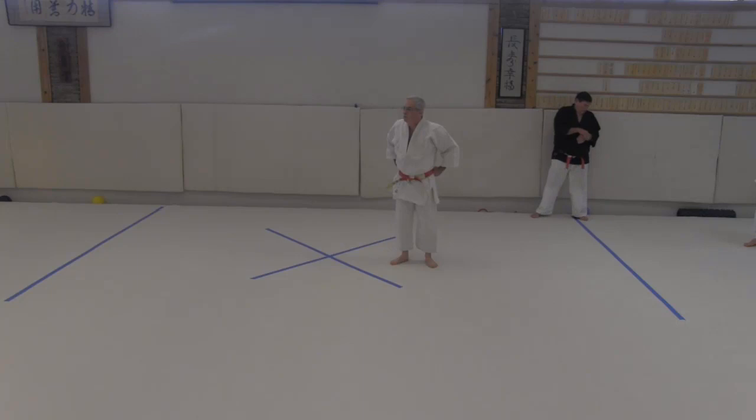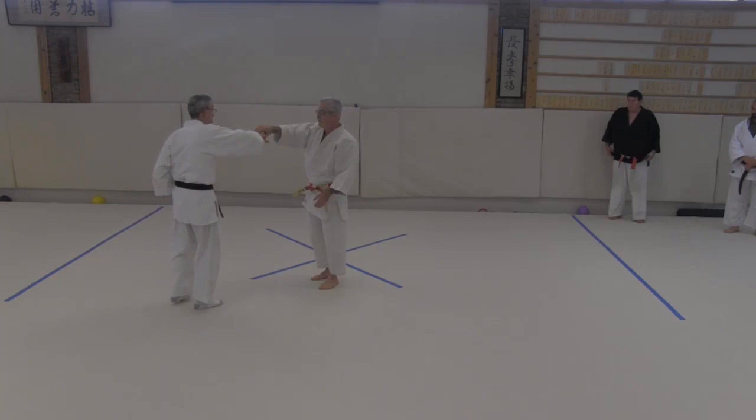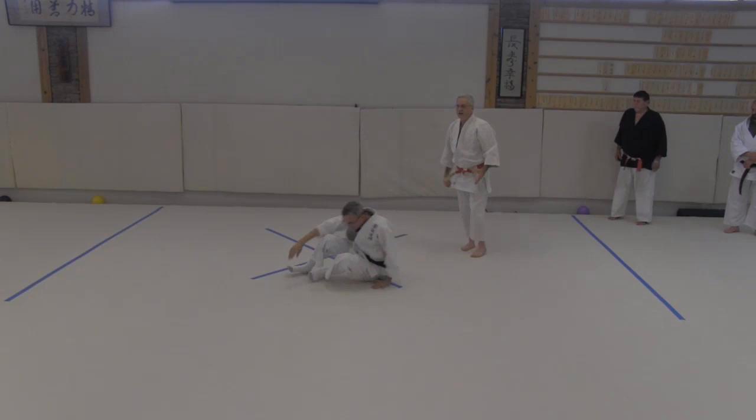We started to get into shihonage because it's the other famous technique where you have to go through and underneath your arm. One thing a lot of people were having trouble with is that when we do kata, we go here, we go here, and we step through, and it's all beautiful — and he didn't move.